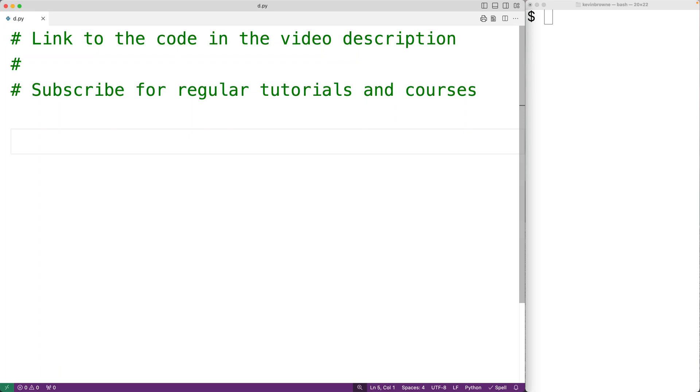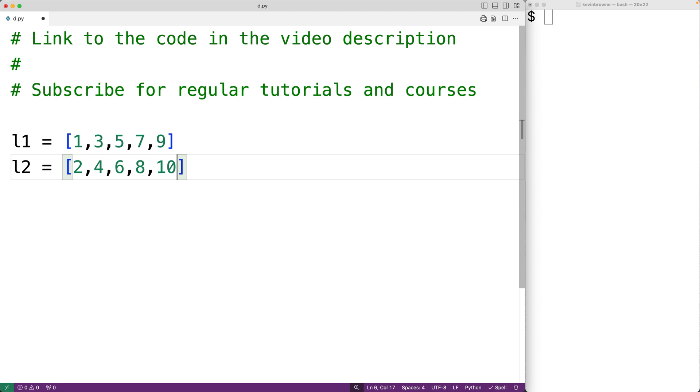In this video we're going to learn how to merge two sorted lists in Python. For example, let's say we have a list l1 with 1, 3, 5, 7, and 9 as items, and a list l2 with 2, 4, 6, 8, and 10 as items. What we want to do is merge these two sorted lists together into a new sorted list with 1, 2, 3, 4, 5, 6, 7, 8, 9, 10.